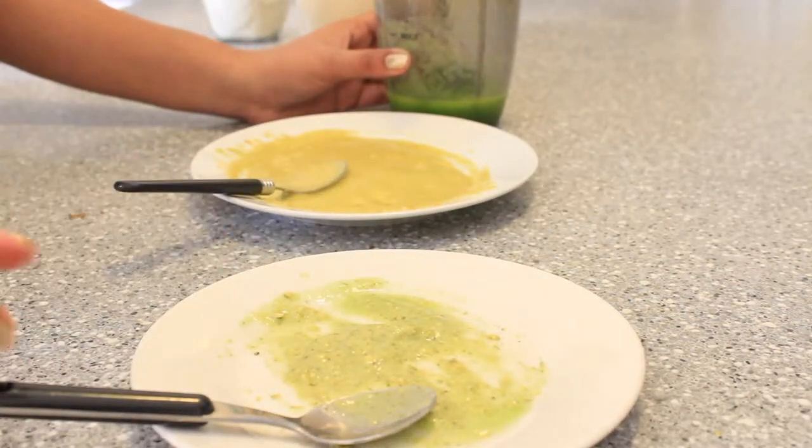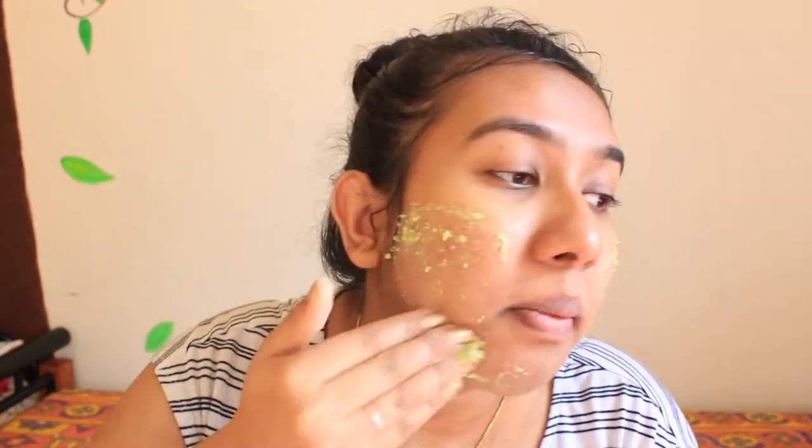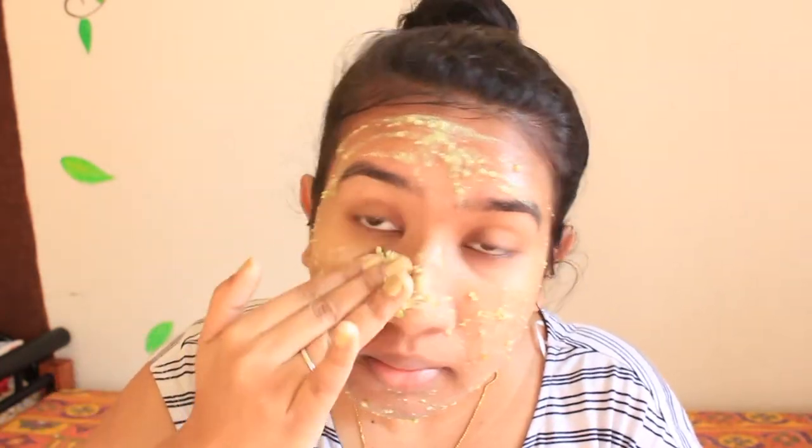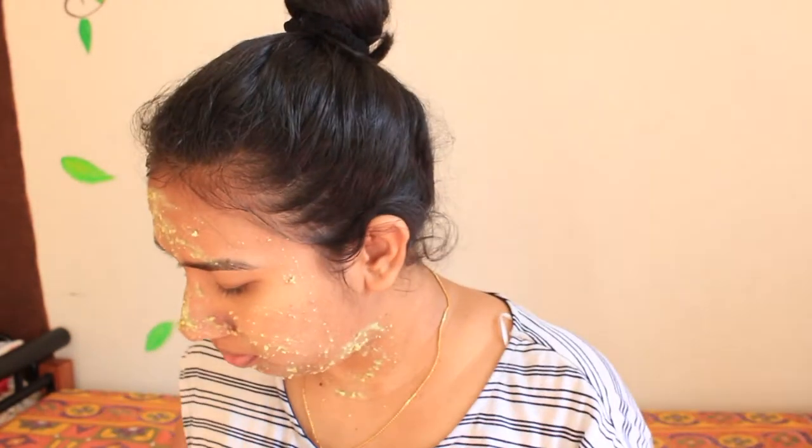I will use the cucumber in the mix. I will use the body scrub and soak it in the mix. I will use the brush to help on my face. I will use the cream brush and apply it.